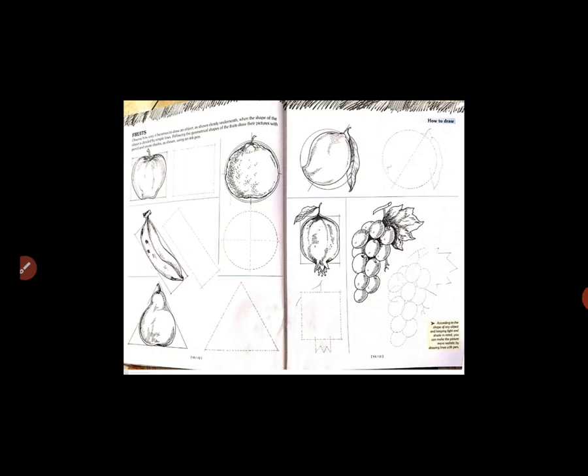Now in this video, you have to complete the drawing of fruits. Page number 12 and 13. Open the book. Page number 12 — there are some fruits.